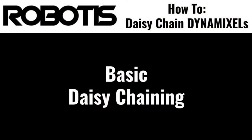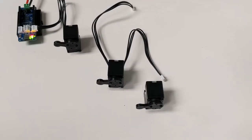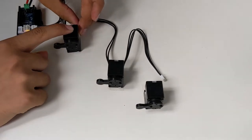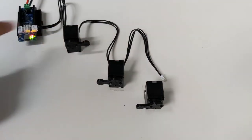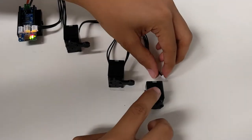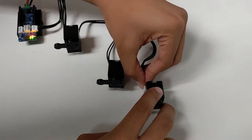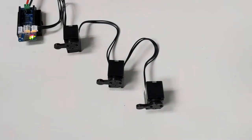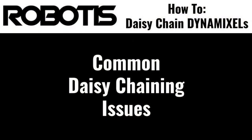Let's start off with a demonstration of simple daisy chaining using Dynamixel actuators. As you can see, simply connecting the actuators together is all that's needed in order to utilize the daisy chaining feature of Dynamixel actuators. However, there are a couple of important things to watch out for when setting up even this simple daisy chain solution. Let's take a quick look at some of the most common issues that can occur in these types of daisy chains and how we can resolve them.